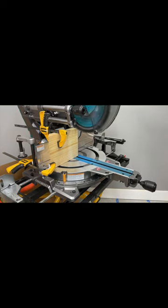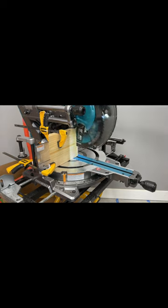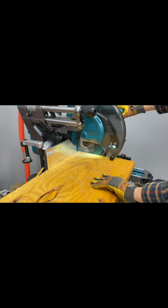This has an LED light that casts a shadow line over the blade. This is a forward wheel design. It's got two dust ports and it is AWS capable — you can trigger the vacuum to turn on all by itself just with a push-up button.